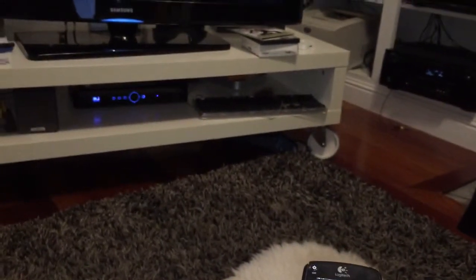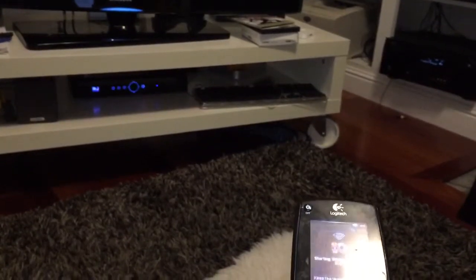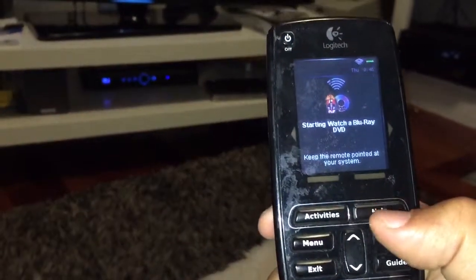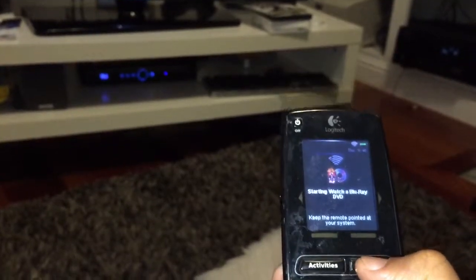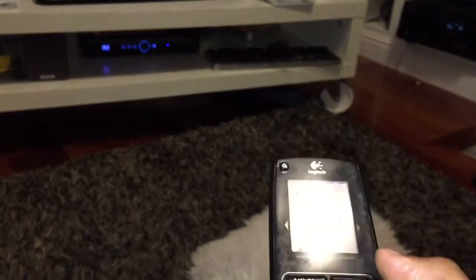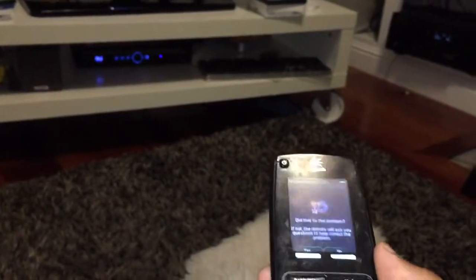Okay, so that's enough for now. Remember, if it ever gets confused, hit the Help button and it'll start asking you questions about what's on and what's not on — just answer it the best you can and it'll probably get sorted out.